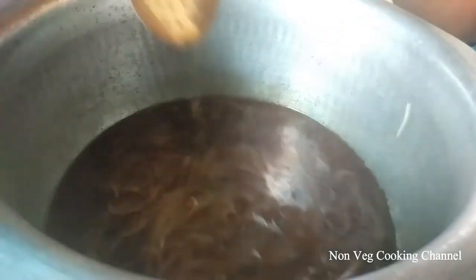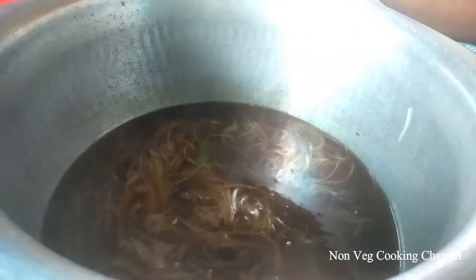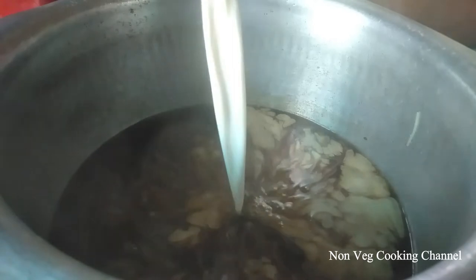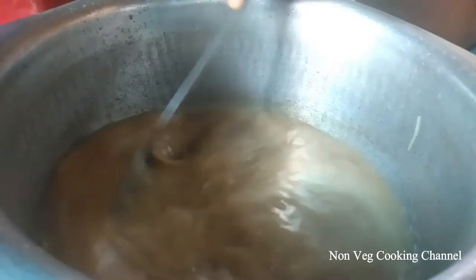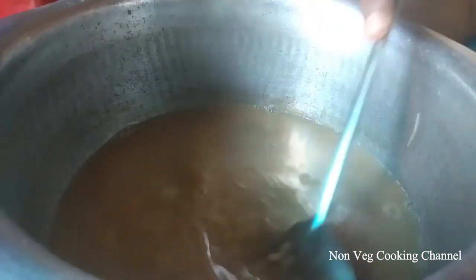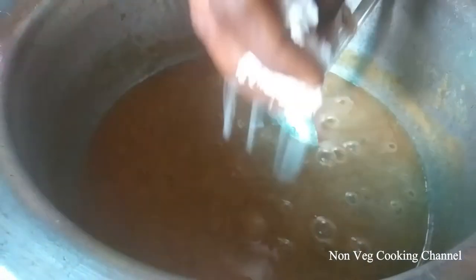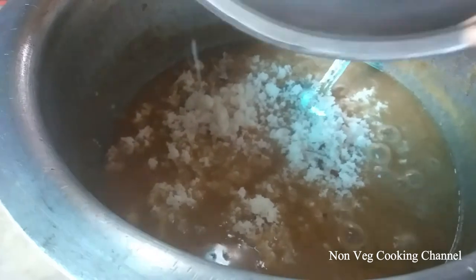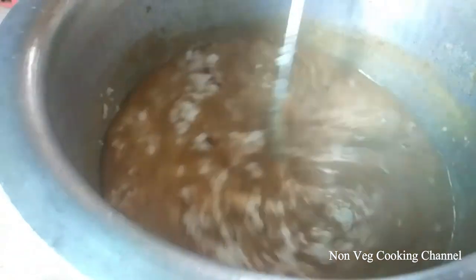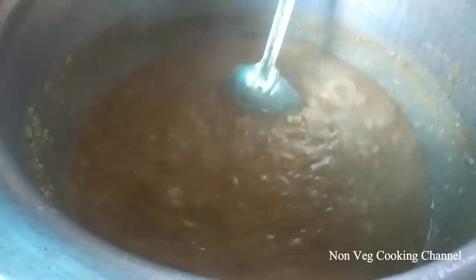If you want to cook it, you can cook it. Now let's cook it. If you put the pot in the pot, you will be able to put it on the pot. I will put it on the pot. I will put the pot in the pot.